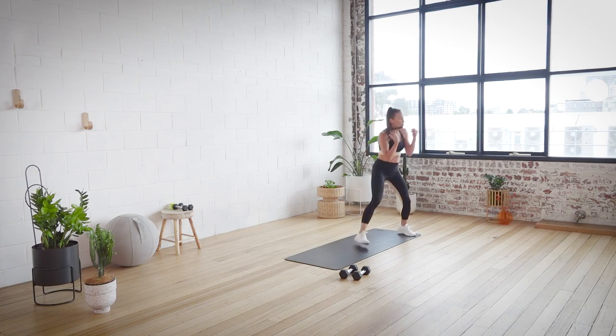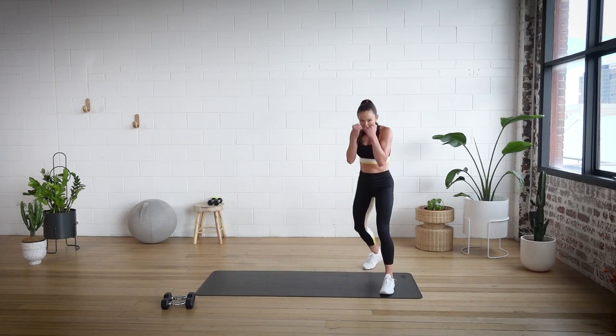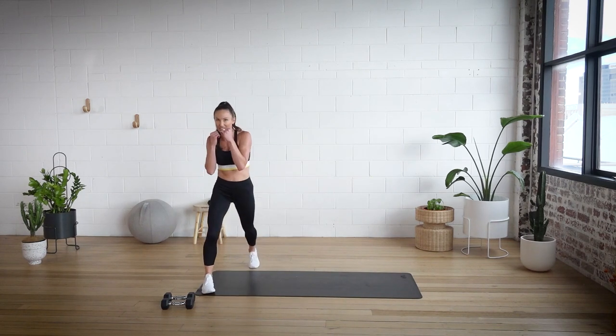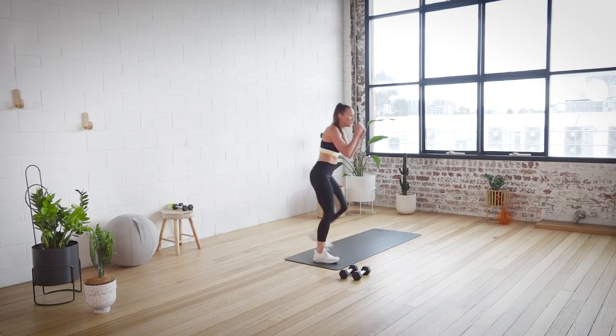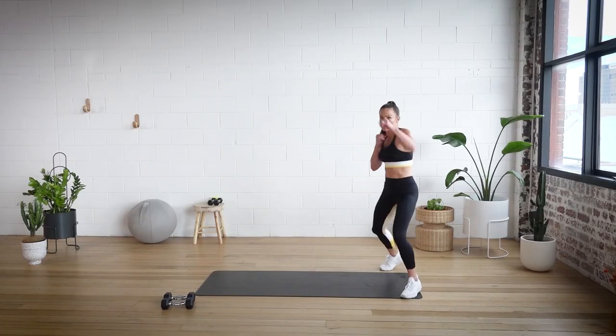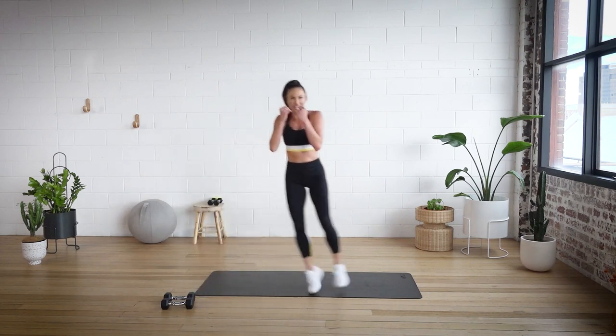Remember, something I always hear when people are punching is they punch down low. We come from the top of the body — punch, punch, cross. Good. Into this side: jab, jab, cross. Let me see a bit more power in that cross hand. Jab, jab, cross. Nice. Scoot it across. Jab, jab, cross. If you've got more room, feel free to really take a big travel. Jab, jab, cross. A little bit of fierce. Keep the hands up.